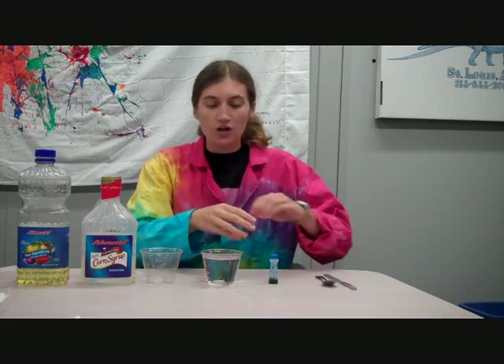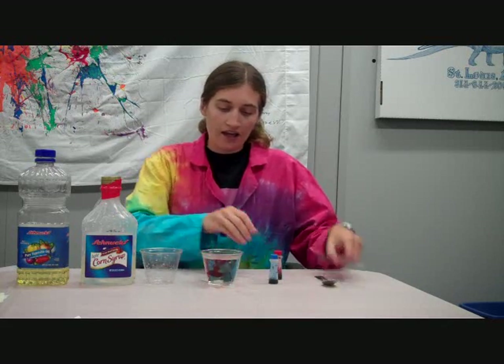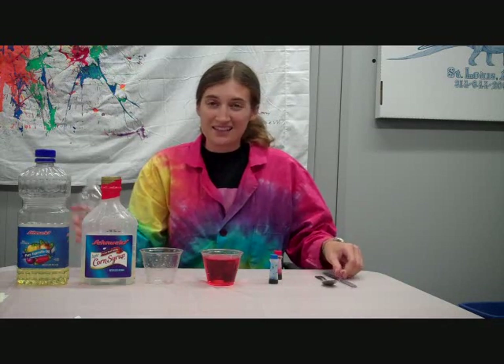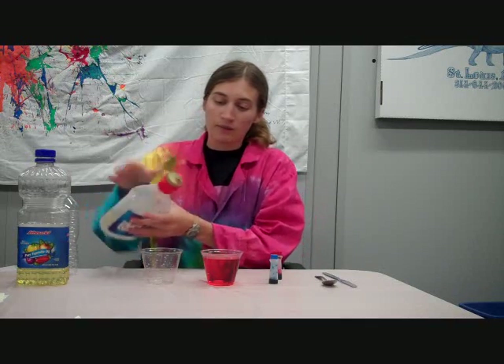The first thing you want to do is get some colors going. Go ahead and color the water. You'll also want to pick a second color for the corn syrup — a color that will mix with the water color, because eventually there will be some mixing.